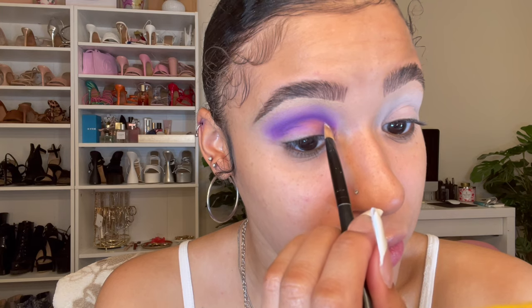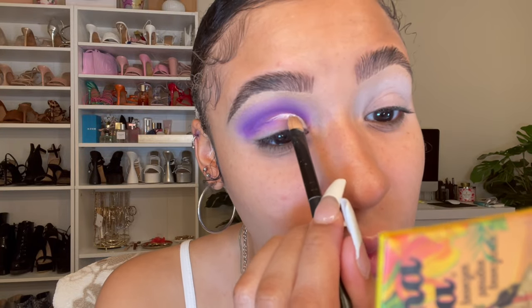I took some of that white that I applied on the lid, and I'm just going to pick that up with a little brush and cut the crease. I think I want to do the crease just a little bit higher — I want the lid to be the star of the show, so I'm going to do it a little bit higher.